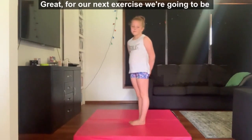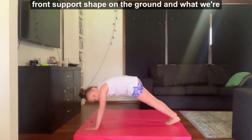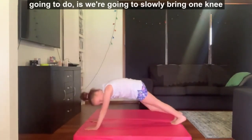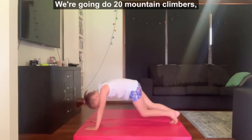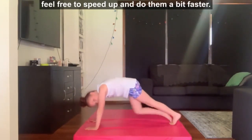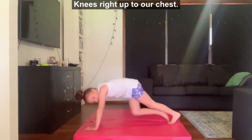For our next exercise we're going to be doing mountain climbers. We need to be in our front support shape on the ground. We're going to slowly bring one knee up to our chest and then back out again. We're going to do 20 mountain climbers. Once you've got the action, feel free to speed up and do them a bit faster, knees right up to our chest.